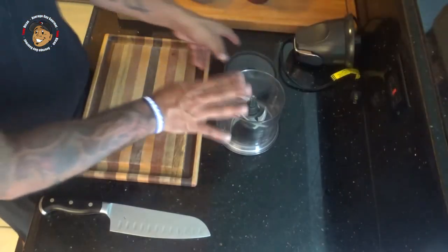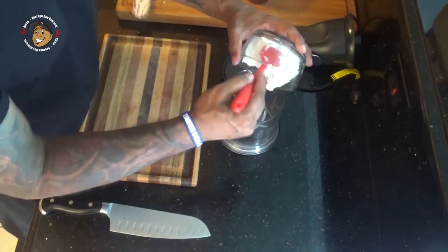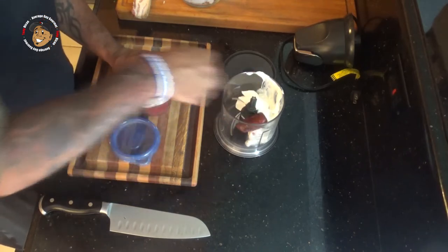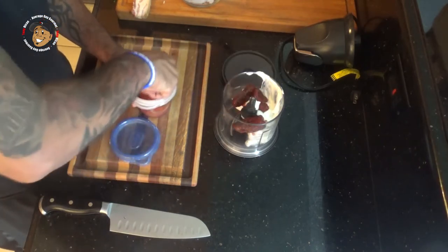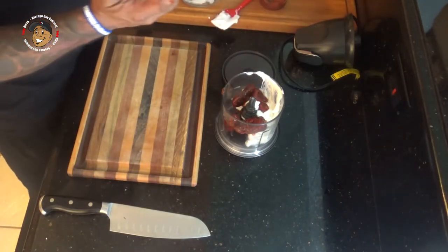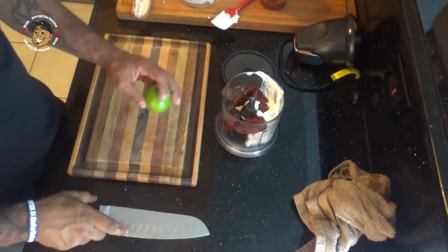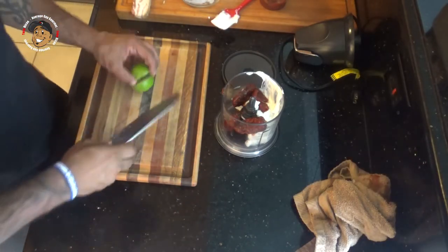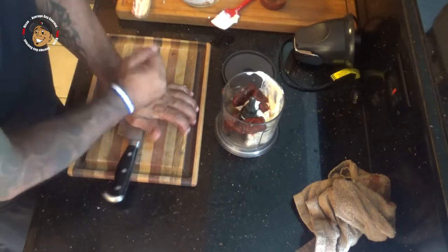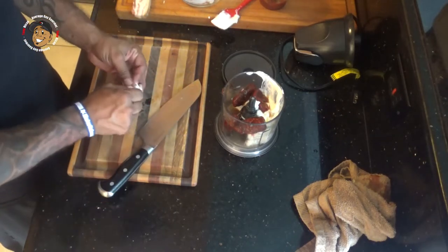My burgers are on the grill and my bacon's in the oven — all that's left is to make my chipotle sauce. I'm gonna take my food processor, put my Greek yogurt in there, then add a couple of chipotles in adobo — actually three, because I like it a little extra spicy. Juice one lime, throw that in there, add a couple cloves of garlic, then blend it all together and I'm all set.